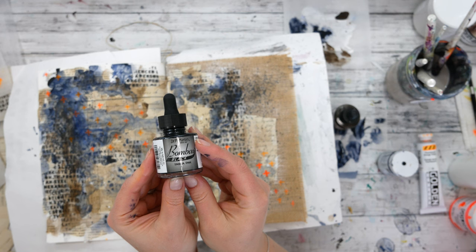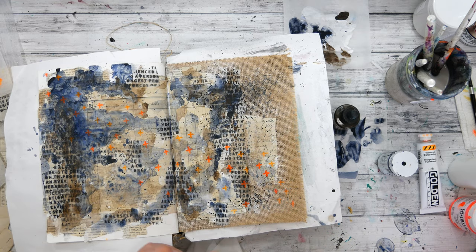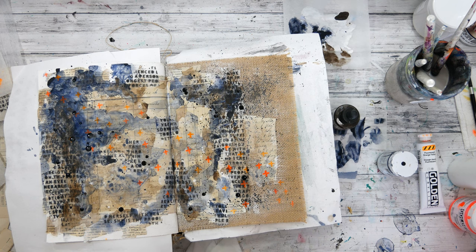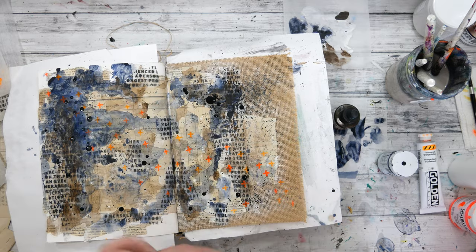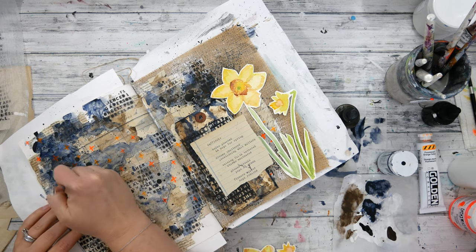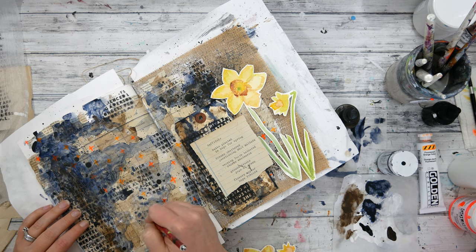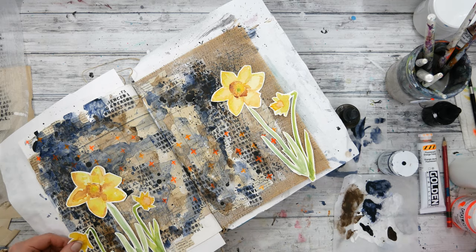At this point I'm feeling like my journal pages need just something else — some other kind of mark — and instead of stenciling or painting something, I just grabbed this Bombay India ink and splattered some of it on my pages just to add a little bit more interest. I kind of overdo it on purpose and then I'm going to grab a baby wipe and wipe away the ones I don't want. After that India ink dries, I grab my Stabilo All pencil and graphite and just journal a little message to myself. It's not going to be readable at all — it adds a little scratchiness to the background, but it's allowing me to get my thoughts on the page from creating this very personal journal page.